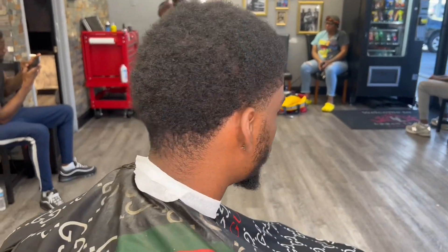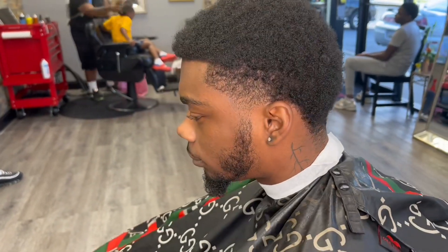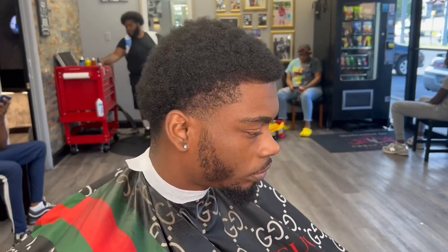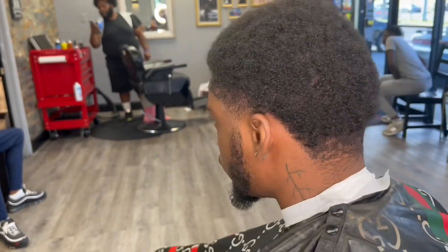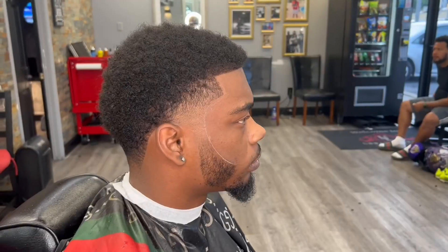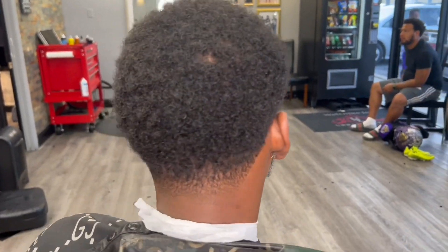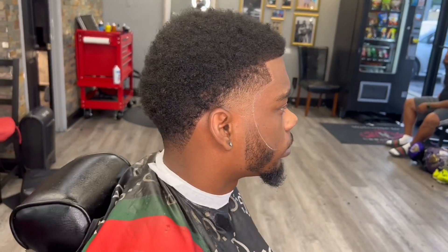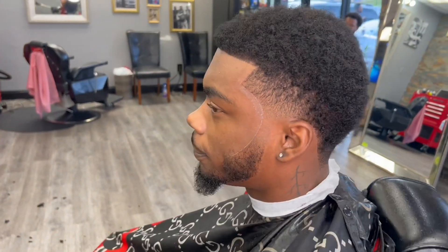As barbers, find your best skill — whatever makes you different from everybody else — and build your system around that. My man didn't want enhancements today, but no enhancements, no problem. He came in sad, but he most definitely left in his bag. Pressure cuts — it's nothing but pressure. We focus on what makes us good, what makes us shine, and add a little extra glare to it. Come learn how to build your barber business — we got barber tips and tricks, teaching how to cut hair. Hit that subscribe button and lock all the way in. Let's get busy. Pressure.